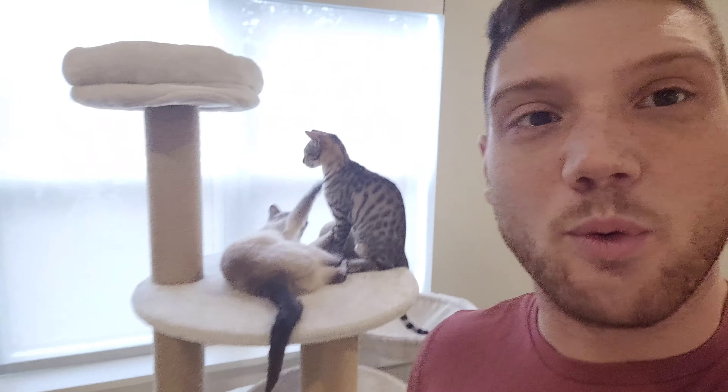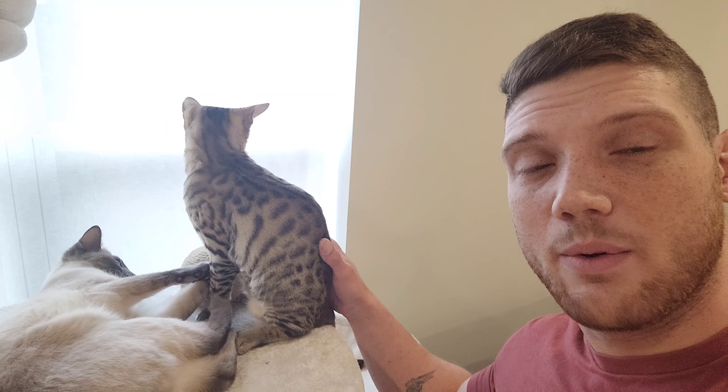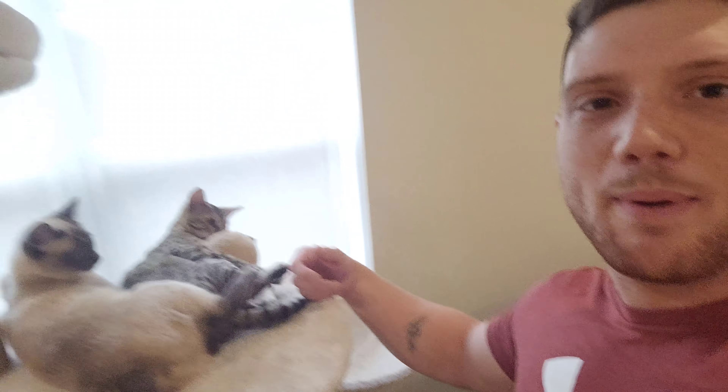Some people asked me for a cat update the other day. Leo is doing very well — he's getting bigger. Last time you saw him he was about five pounds, and now he's 6.3 pounds as of last week at the vet. So he's getting bigger, and keep in mind he's only a baby — he's only five months old. So he's gonna be a big boy.